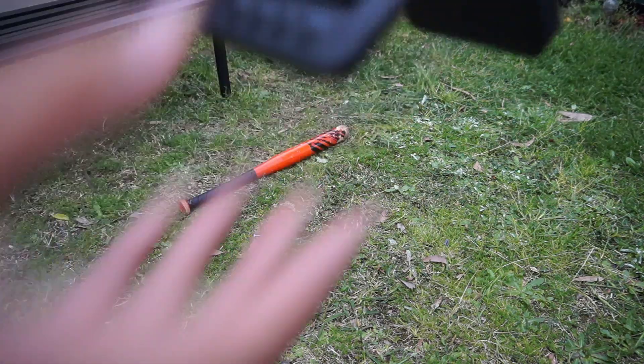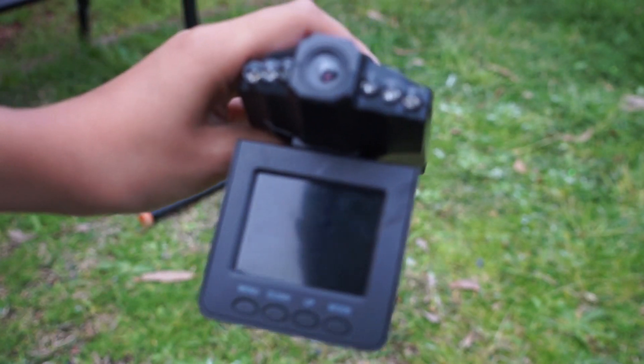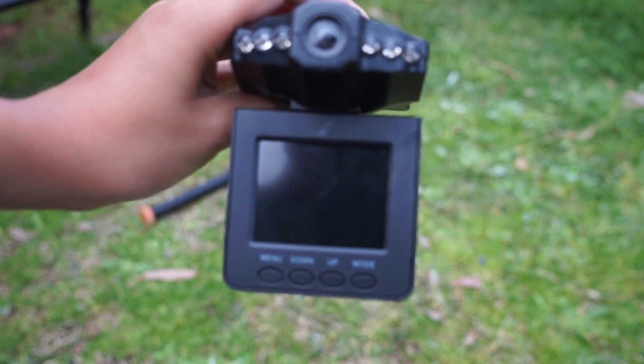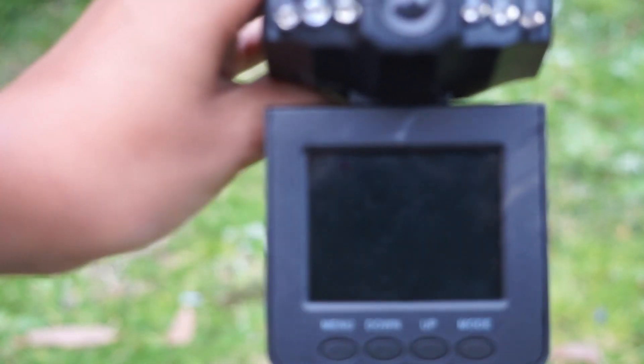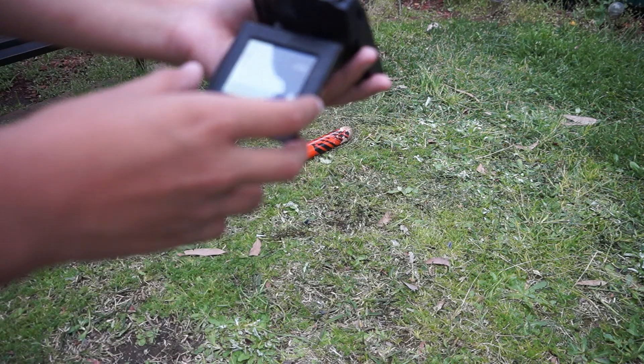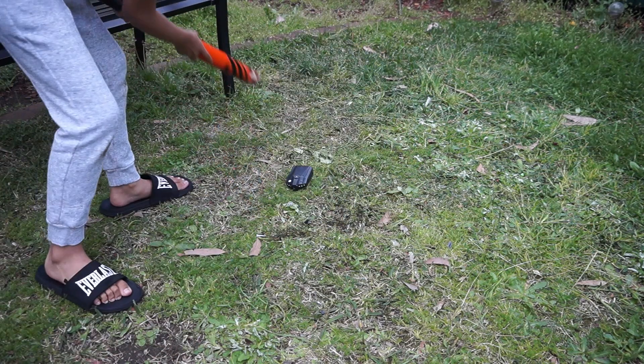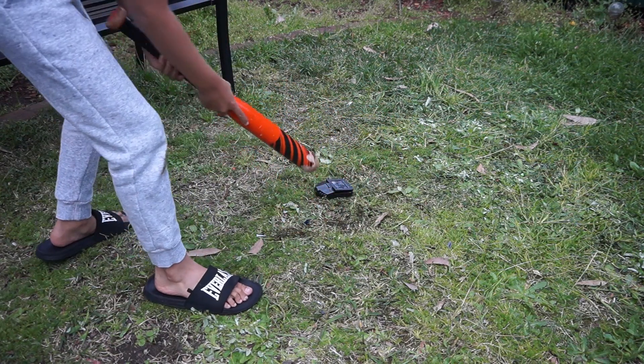I can see the screen is still on, but it is very hard to clearly see. There's like a little e-display. Does it still turn back on? Why, yes it does. The footage would definitely not hold up now. It's recording — I want to destroy this screen.